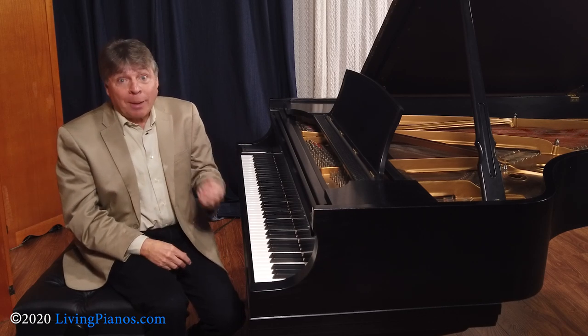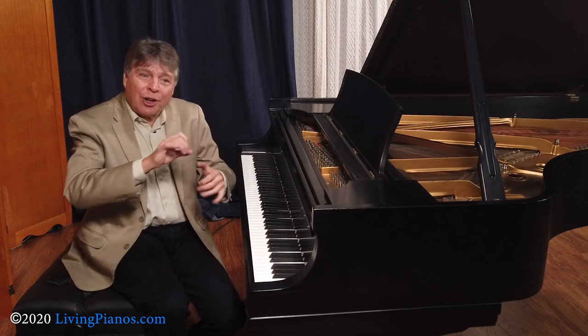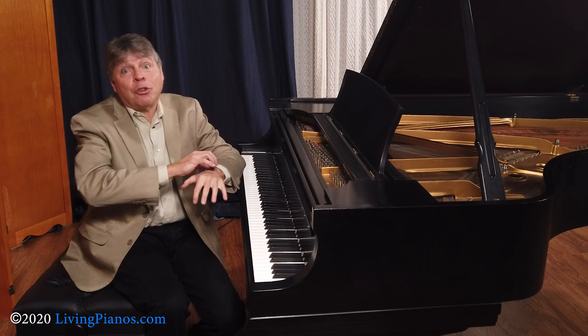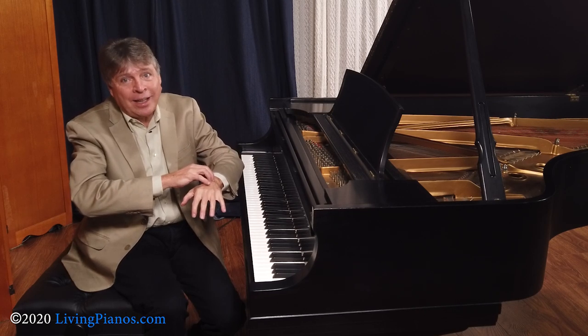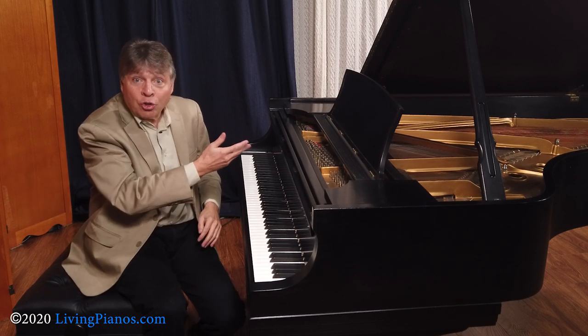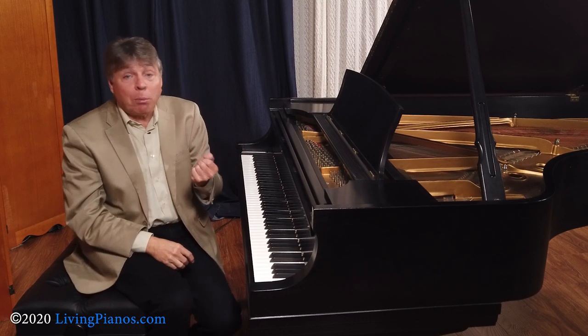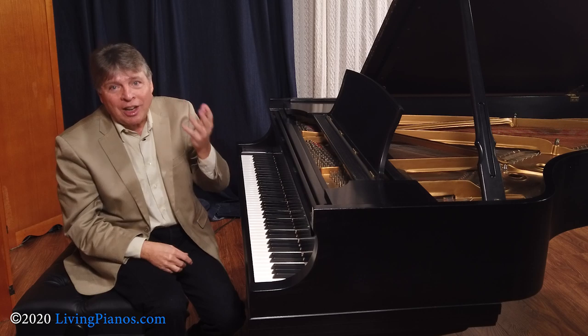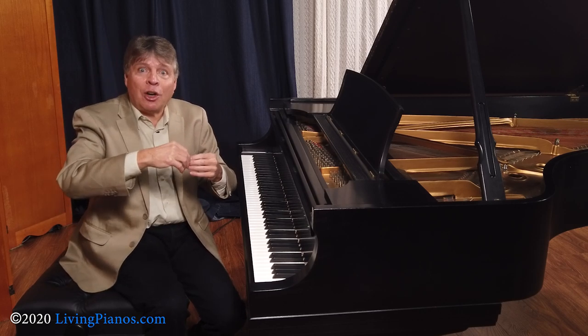Now, except for the very fastest playing on the piano, where arm weight hinders you because your fingers aren't strong enough to support much arm weight at very fast speeds — like fast scales or trills, where you're basically hovering over the keys — whenever playing a melodic line, it's absolutely essential to use the weight of the arm in order to create that fluid tone.